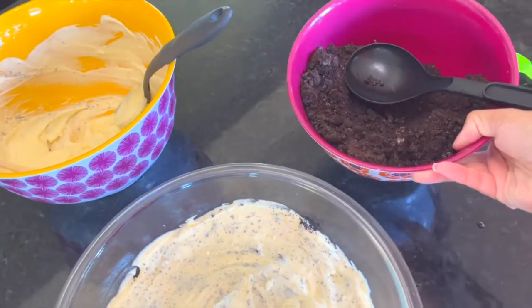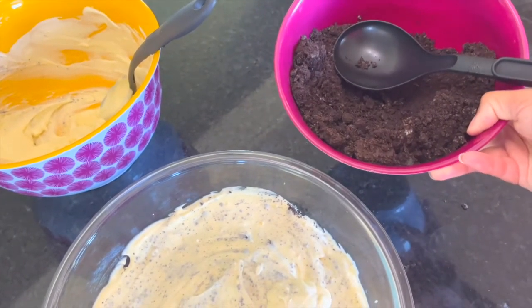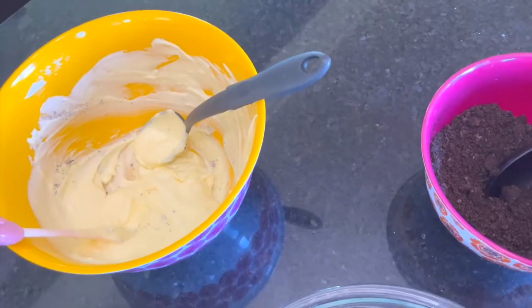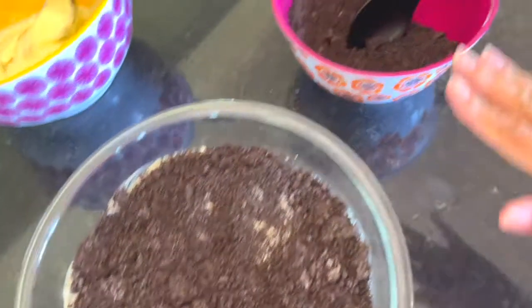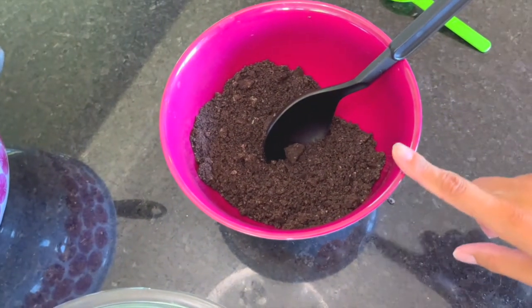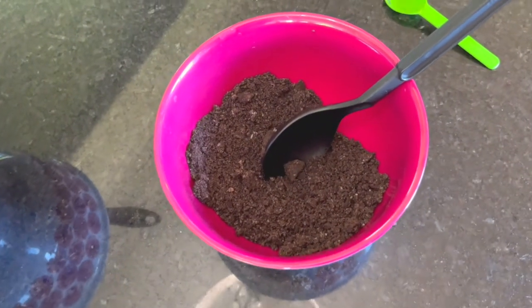As you're layering, one thing to remember is you want to end with the Oreo on top, so take that into account as you're distributing your layers. I have one more layer of pudding to put on and then I'll top it with the rest of the Oreo. If you have any leftover Oreo, if you have too much, you can always save it for sundaes.